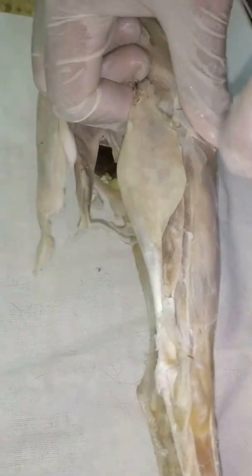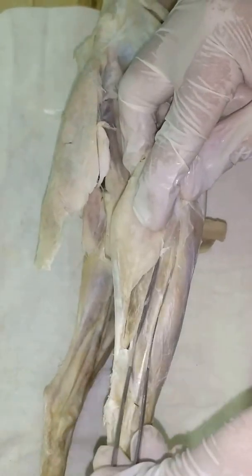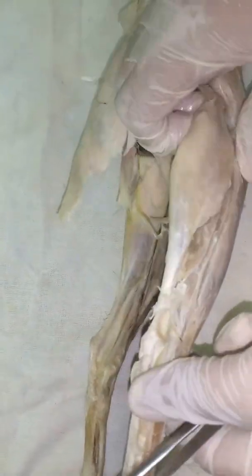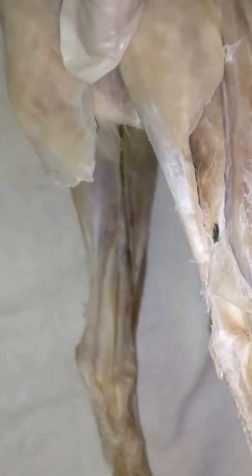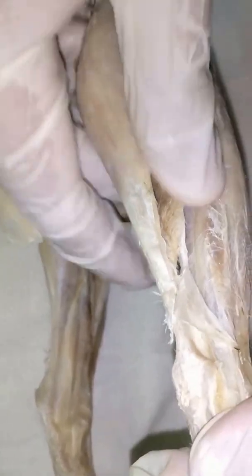Because we are on the dorsal side, what we can see here is the extensor digitorum longus. And this big muscle is the tibialis anterior. Next to the extensor digitorum longus, you'll see additional muscles — there are actually three muscles there, but we can collectively call them the peroneus muscle. There are peroneus brevis, tertius, and longus — but just call them peroneus. All muscles beside the extensor digitorum longus are peroneus.